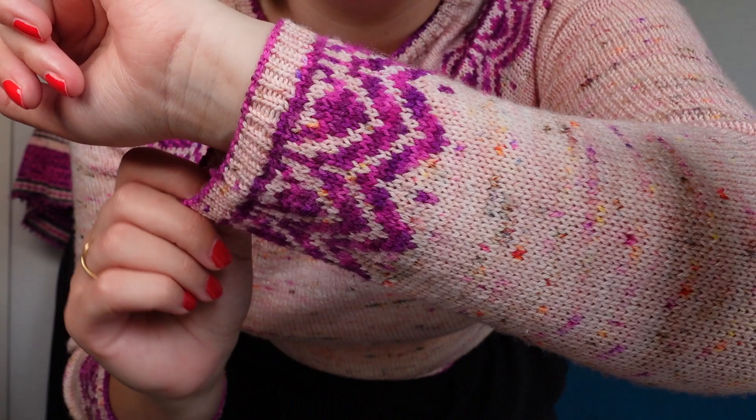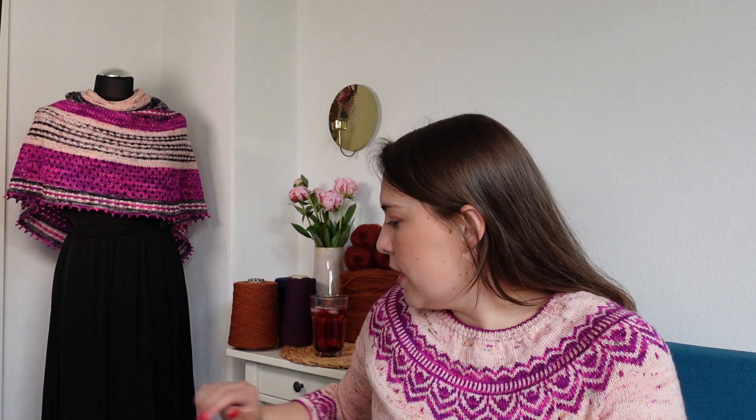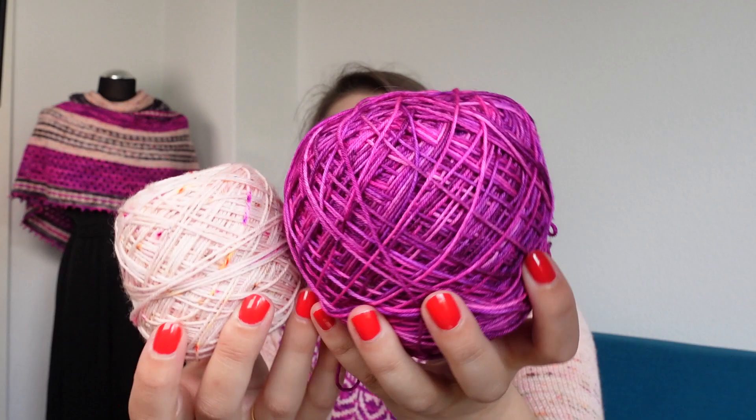This is a top-down circular yoke sweater. You cast on the neckline, work a tiny section of ribbing, and then there is a colorwork yoke, and you split for body and sleeves and work them all in the round separately. The yarn I used is from Anke, a local indie dyer under the label Garn Stories. I really love her yarn — it has all these nice little speckles and very bright oranges and pink and also a little bit of blue and green. This is a sweater I enjoy very much, and here is some of the yarn I had left over.